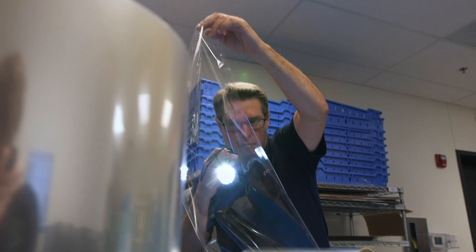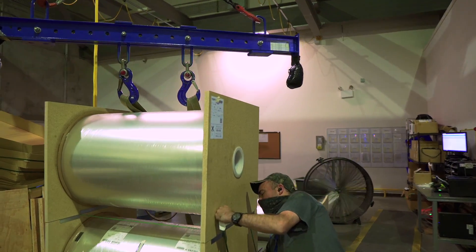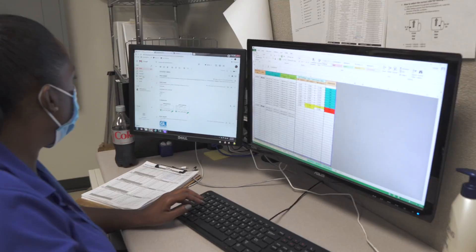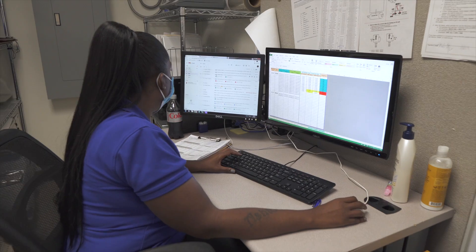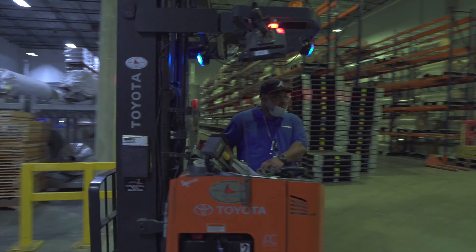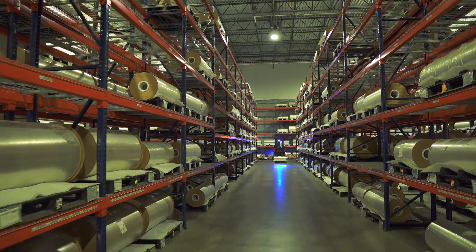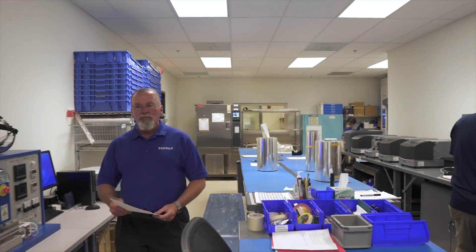Once our film has been verified as acceptable from a quality standpoint, it is then ready for shipment. We slit the master rolls to the customer's required web width and move it to our shipping department, where it is carefully prepared for delivery to avoid any transit damage. We also provide a certificate of analysis for each order.